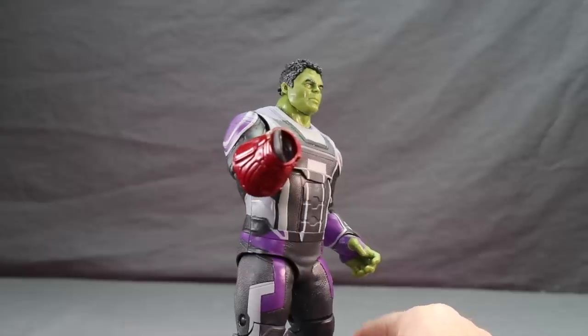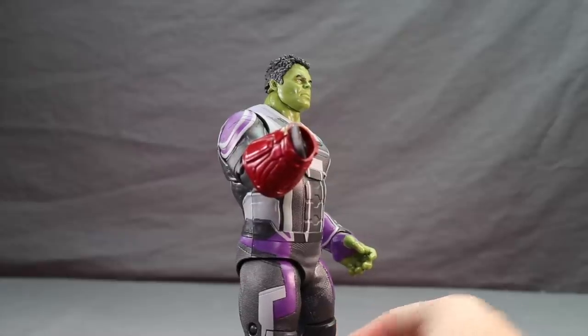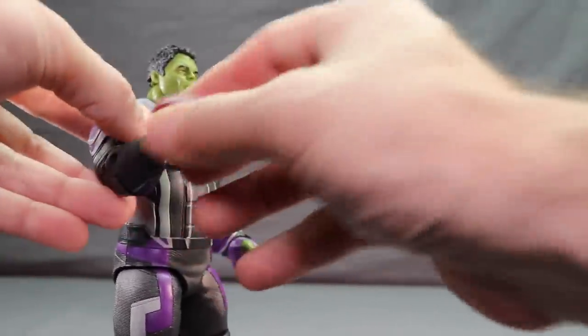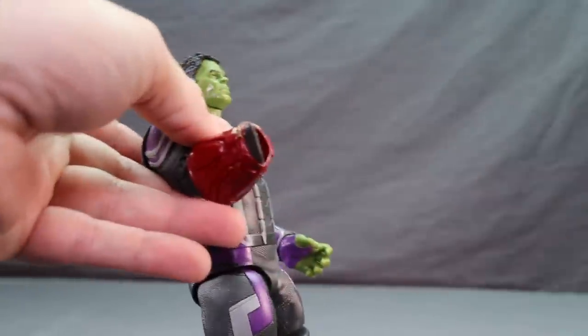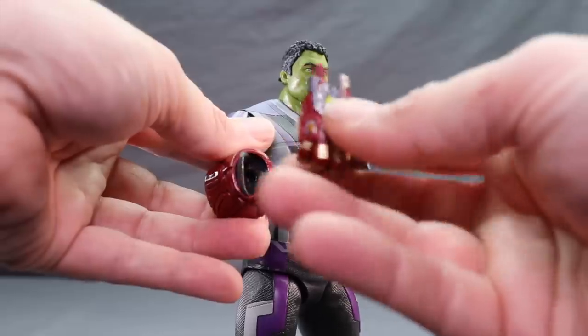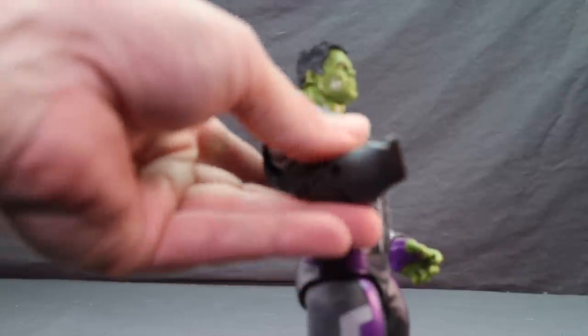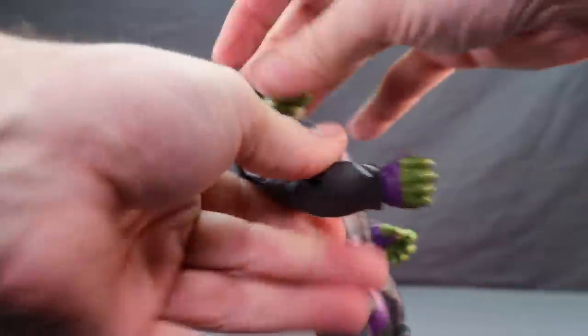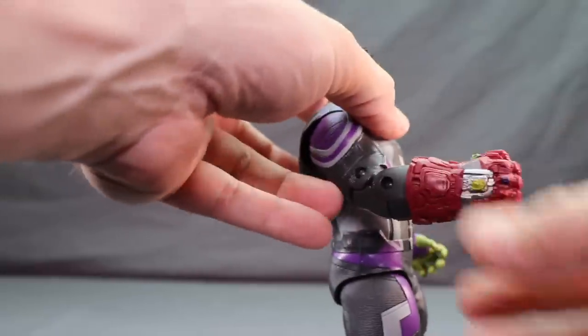For those who picked up the jumpsuit Endgame Hulk figure from ZD Toys - sold overseas - the gauntlet that came with the Iron Man figure actually does not work very well on it. First, there's a piece sticking out on the figure's arm that limits your ability to plug the hand in, and the peg on the hand is a different, smaller size than the hole on this figure. You're better off using the basic gauntlet that came with Hasbro's six-inch basic Hulk figure, which does work on the ZD Toys version.